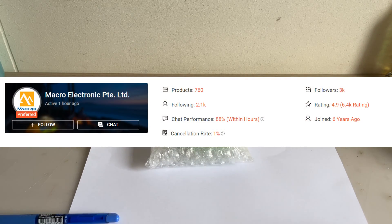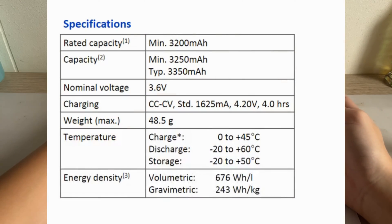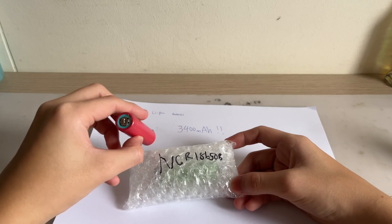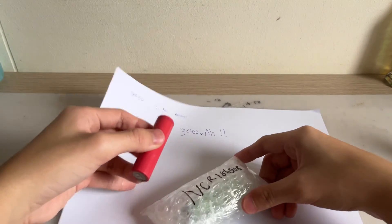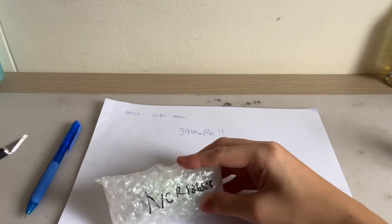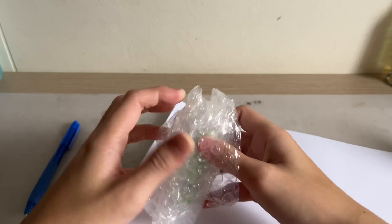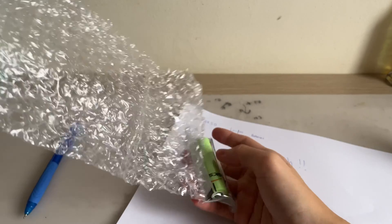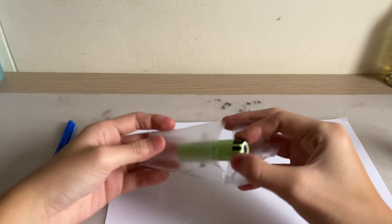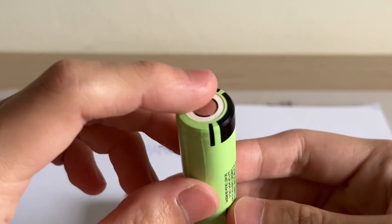Another product by Becroyo Electronics — this time it's the NCR18650B by Panasonic. It's a high-capacity lithium-ion battery with a whopping 3400 mAh capacity. For comparison, this Sanyo battery has a capacity of 2500 mAh and is the exact same size, showing how much has changed in 13 years. It comes in very nice bubble wrap packaging, great for battery protection. Behold the NCR18650B, model MH12210, with clearly marked polarity — and this is a flat top.